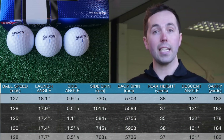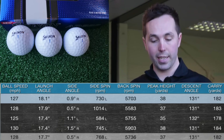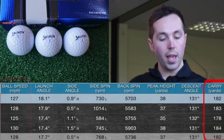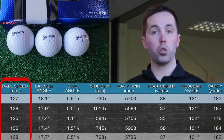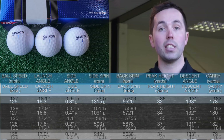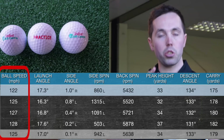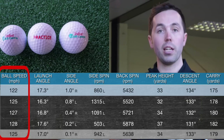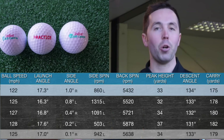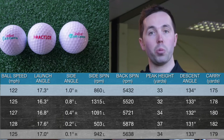Looking at the 7-iron now — I was trying to carry it 180 yards, and I normally carry a 7-iron about 175 to 185. With the Srixon, the average carry distance was 182 yards over four shots. Ball speed was 128 mph — pretty decent for a 7-iron — and the spin rate was 5,700. Now for the range ball: carry distance was 179 yards, so essentially no difference. Ball speed was 2 to 3 mph less, and it spun 100 revs per minute less — you're not going to notice that. Feel-wise, hitting the shot harder, I wasn't feeling a great deal of difference between the two golf balls.